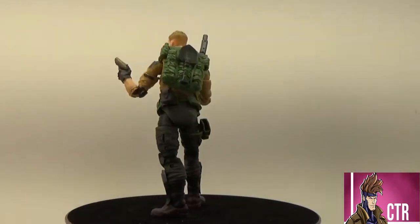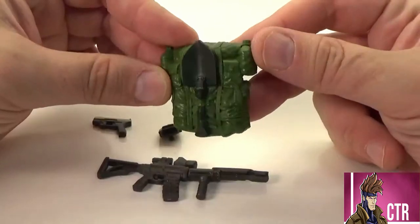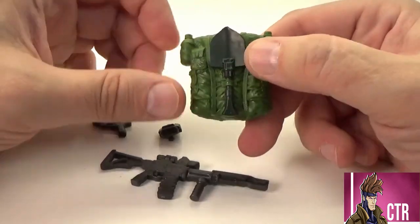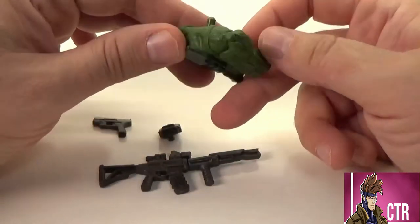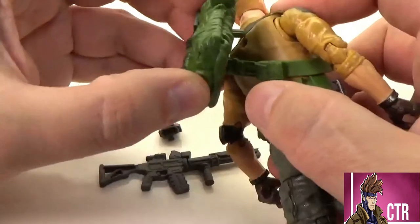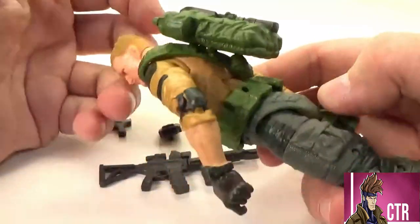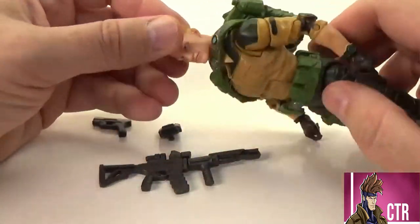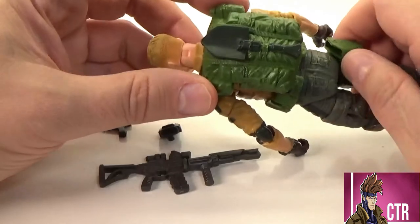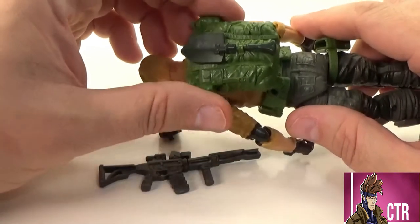Duke comes with four accessories. He comes with a really nice detailed backpack that has canteens, a lot of different zippers and buckles — it just looks really cool. There's a small painted shovel on there that makes it stand out. It looks really great on him because it kind of matches with his bandolier and the other green on him. Not all of them have come with backpacks, which most of the older G.I. Joes used to have. I used to love mixing and matching backpacks for different missions, so I appreciate this one — it's definitely something for the field, where Duke belongs.